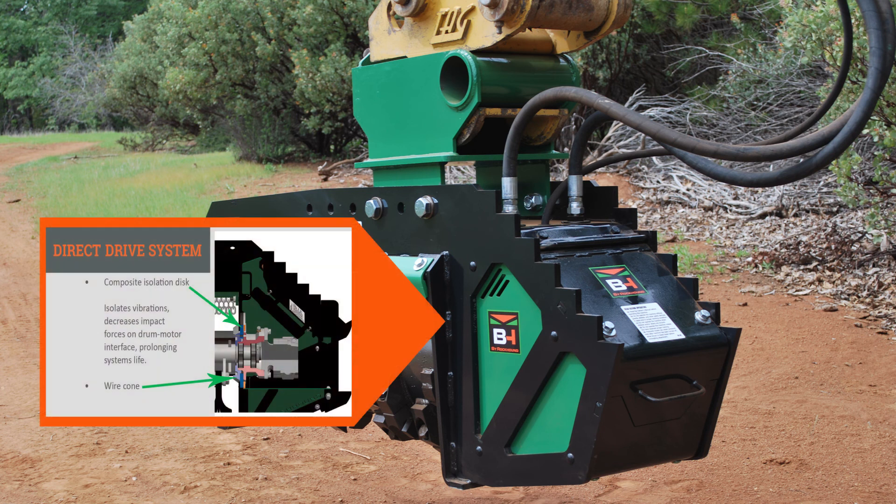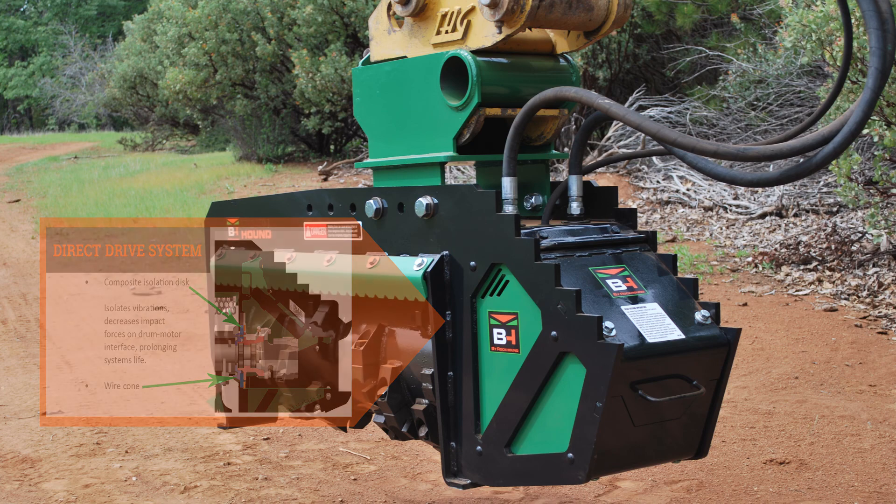Secondly, another unique feature of the FX-36 is our direct drive system. No belts or pulleys are used to transfer power. Our motors are mounted direct to the drum for the most efficient drive system on the market.